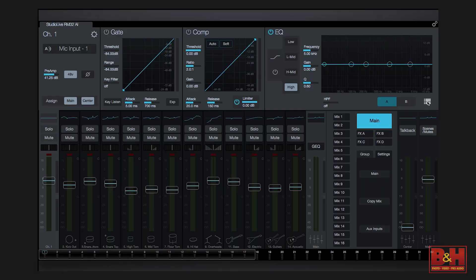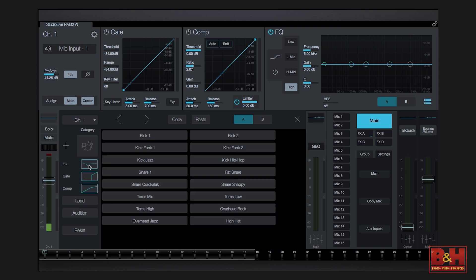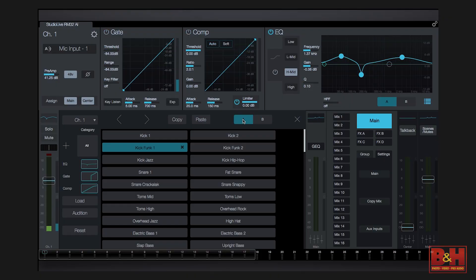The fat channel presets are really helpful. The presets are divided into different instrument categories, and you can choose to load the entire channel or just certain effects — say if you just want the EQ and not the compressor. If you like your settings but you want to hear other options, you can use the Audition and AB functions to compare.